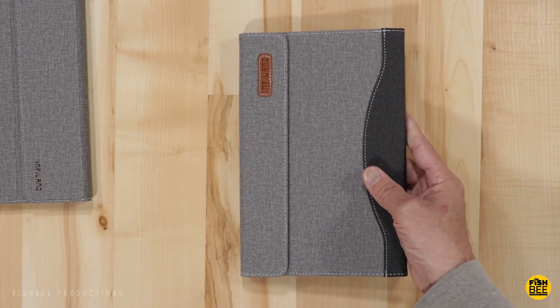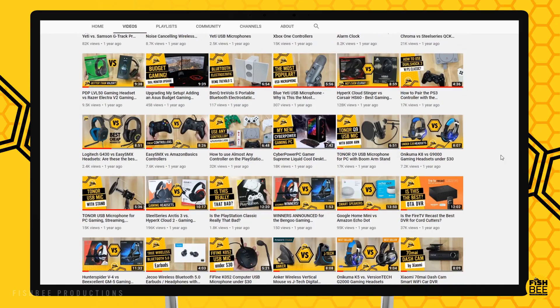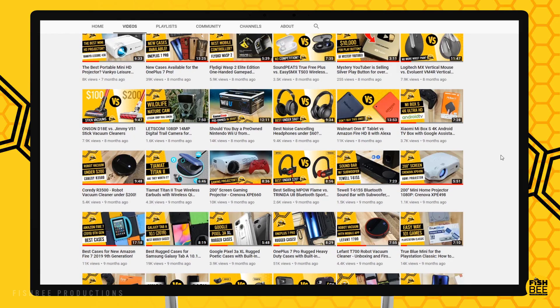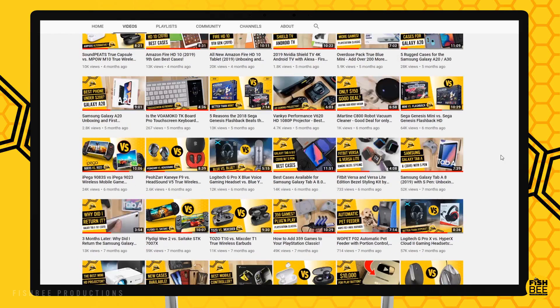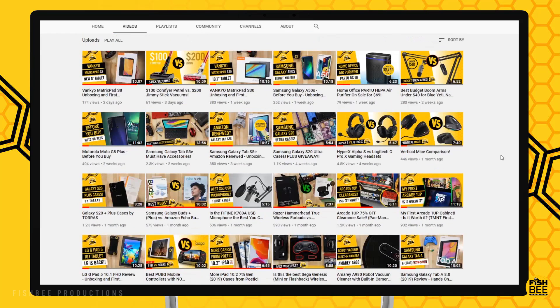Unless the keyboard and web-based apps are really important to you, if I had to choose between these two tablets I would definitely go with the Galaxy Tab S6 Lite. If you've made it this far into the video, you may want to say thanks by subscribing and don't forget to give a thumbs up if this video was helpful. This is Brian from Fishby Productions — thanks for watching and I'll see you on the next one.